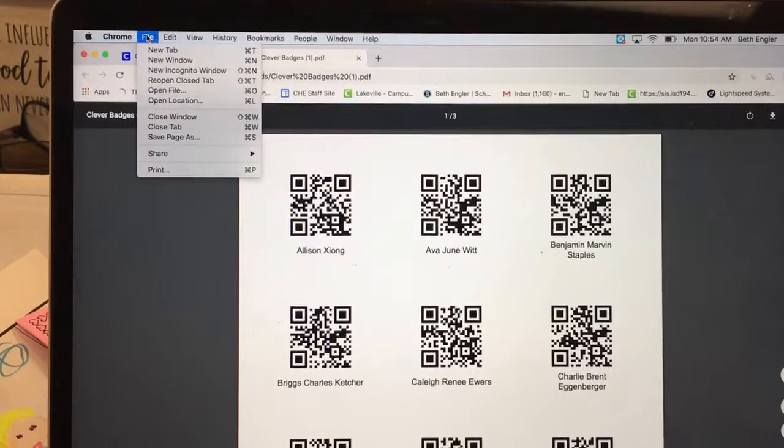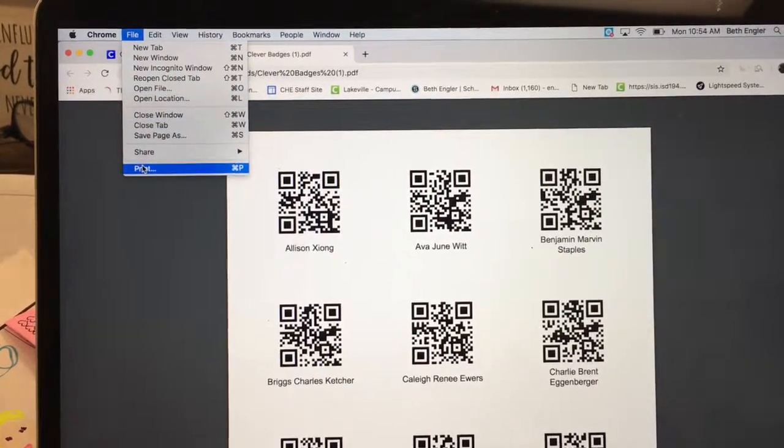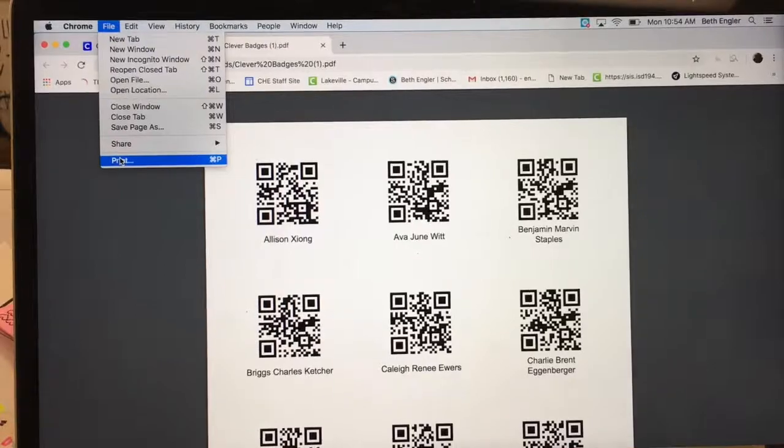And then you can just go File, Print. And that is how you print your Clever badges.